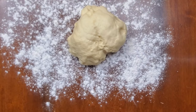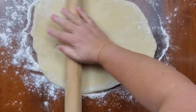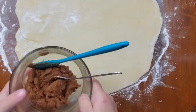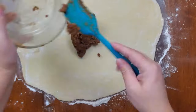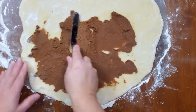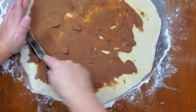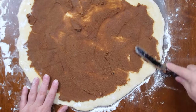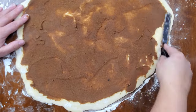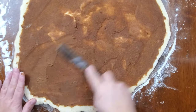Now that my dough is ready, I'm going to flour my work surface and roll my dough out into a rectangle shape the best I can. I realize now that I've rolled it out that I rolled it probably a little too thin, but that's okay — I'll do better next time. Now I'm going to take my filling and spread it all out. This was kind of difficult. Making these, I realize that next time I'm just going to butter the dough and sprinkle everything on — no point in making a paste. But I'm following this recipe today, so we'll see how it turns out.